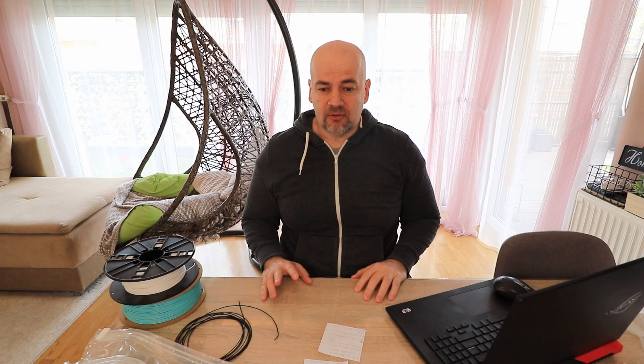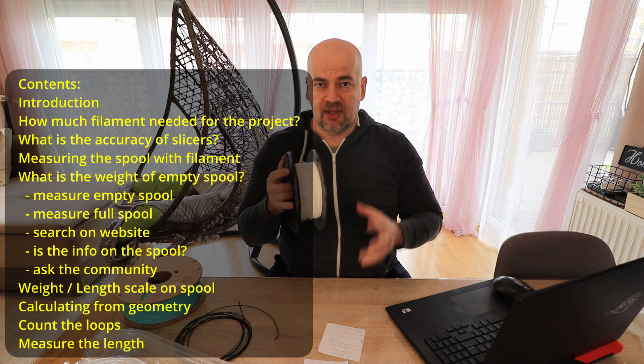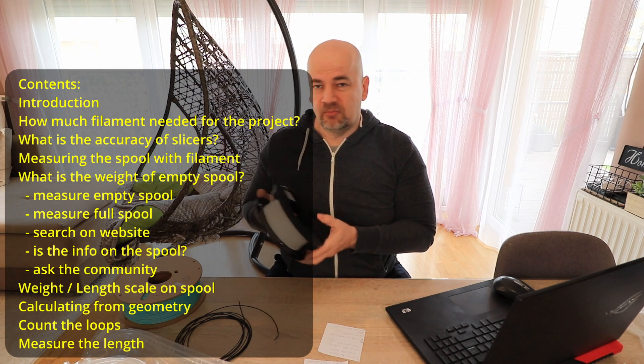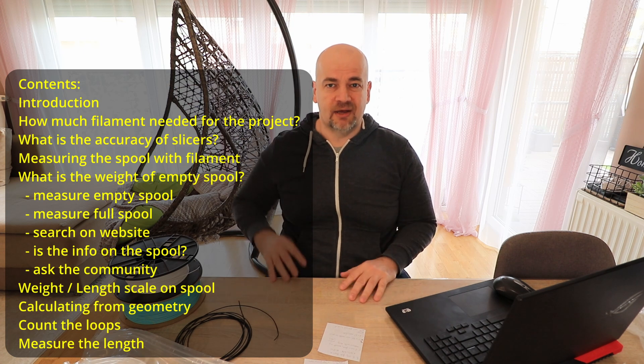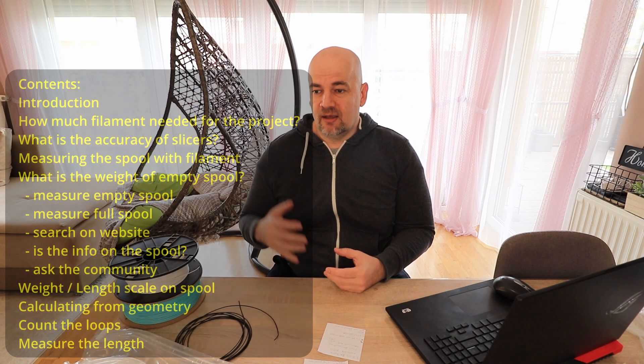Hello, my name is Igor and welcome to my TEKVA. In this video I'd like to talk about the methods to find out how much filament we have on the spool. It's important because it's very frustrating when you start printing and after several hours, at 90% completion, it runs out of filament and your print fails.